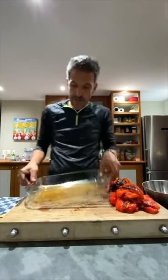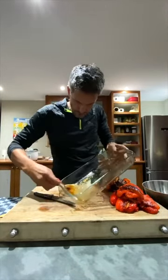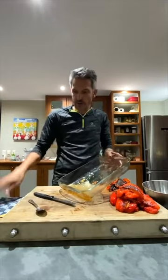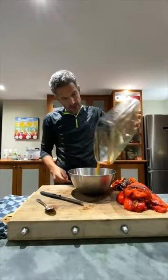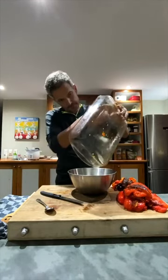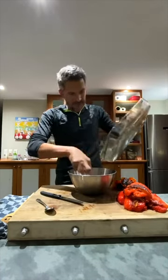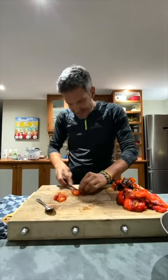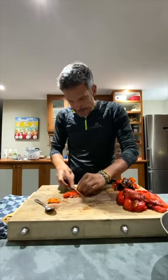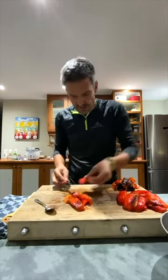What I want you to keep in mind is this beautiful liquid on the bottom — let me get a spoon. Don't throw that away. I'm going to pour that into a container. A finger is the best spatula at home. And I'm just going to cut these peppers into slightly smaller pieces, because in the blender sometimes big chunky pieces don't work well.